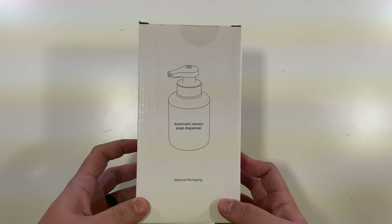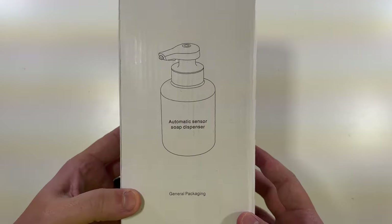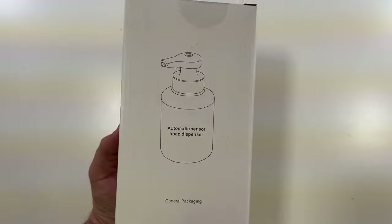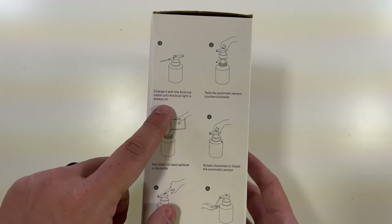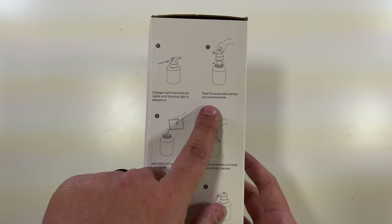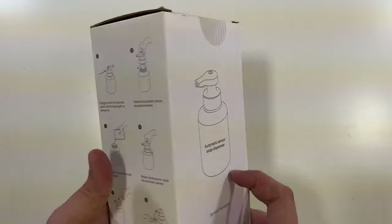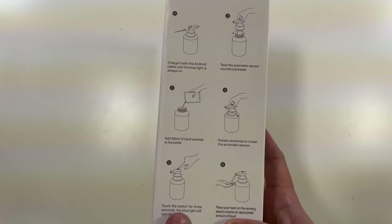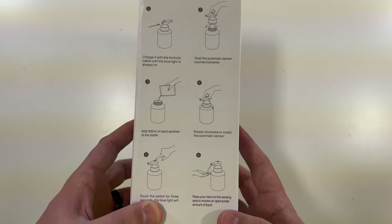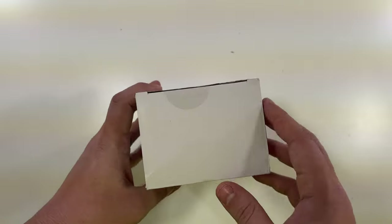Automatic sensor soap dispenser — different models and sizes shown on the side. Same general packaging with a picture from the front. It shows: charge it with the Android cable until the blue light is always on, twist the automatic sensor clockwise, add 200 milliliters of hand sanitizer or soap to the bottle, rotate clockwise to install the automatic sensor, touch the switch for three seconds and the blue light will turn on, place your hand on the sensing area and receive the appropriate amount of liquid.